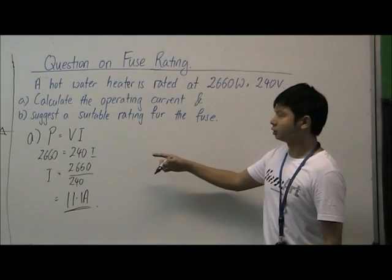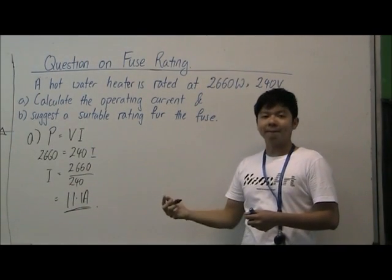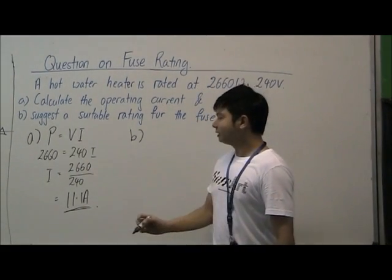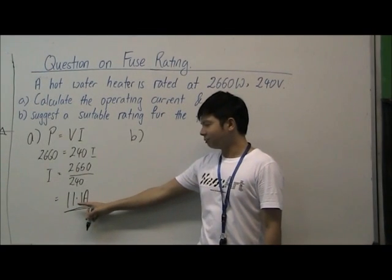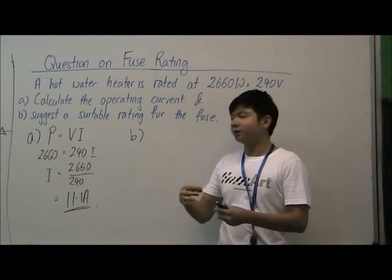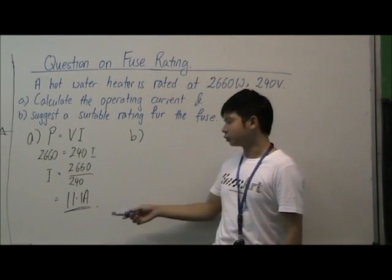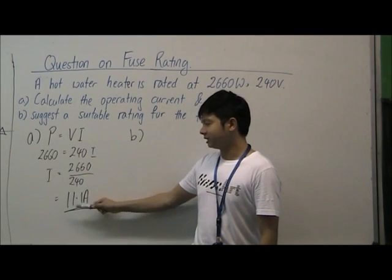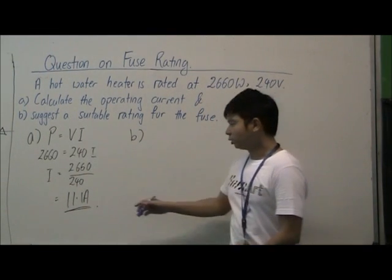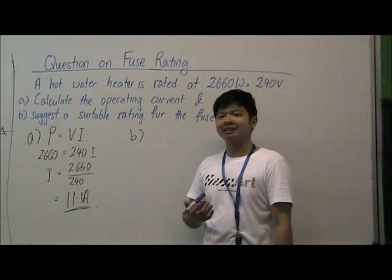This means that under normal conditions the water heater is going to draw 11.1 amperes. Next, we suggest a suitable rating for the fuse. You need to understand that although 11.1 amperes is the normal operating current, an electrical appliance will not draw a consistent 11.1 amperes. The amount of current drawn will fluctuate about this value — sometimes higher, sometimes lower. So for the fuse rating, we need a value slightly higher than the normal operating current so that it doesn't blow the fuse unnecessarily.